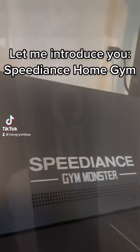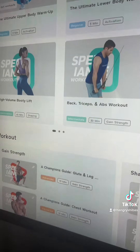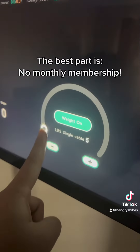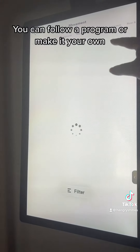Let me introduce you to Speedian's Home Gym. This home gym machine has more than 180 workouts. The best part is no monthly membership. You can customize your workout like never before. You can follow a program or make it your own.